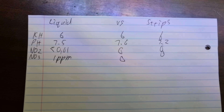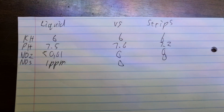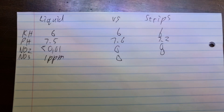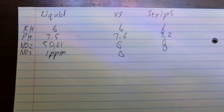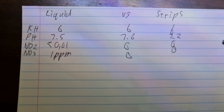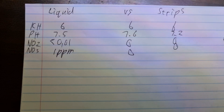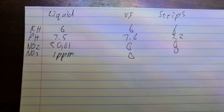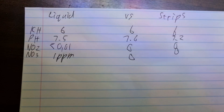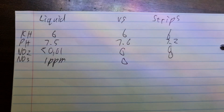If I look at the Tetra test strips, as I've said they've been expired a year, that reads a little bit different at 7.2. But between 7.5, 7.6 and 7.2, that's a very small margin and it's not going to affect the fish in any way. So unless you want to get uber nerdy about that, it's also not a difference to worry about. Now for nitrite - that's the one that's highly toxic to fish - on most of your test kits it should always test 0. The JBL liquid test kit measures in very fine increments and the lowest reading was smaller than 0.01 nitrite, so 0 for all intents and purposes, which corresponds to the reading on the test strips.